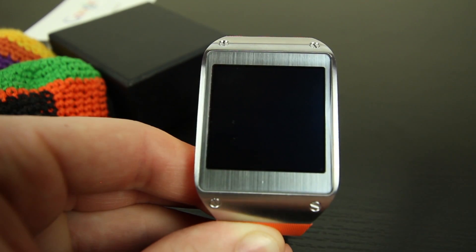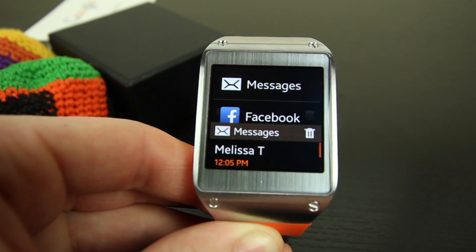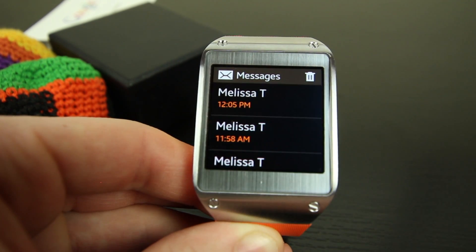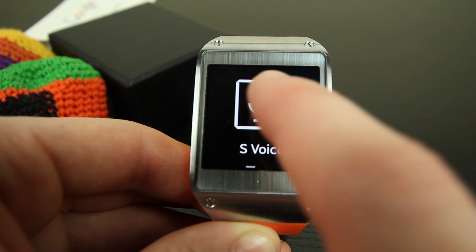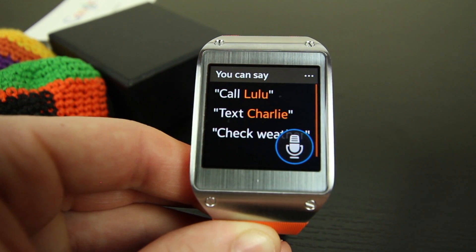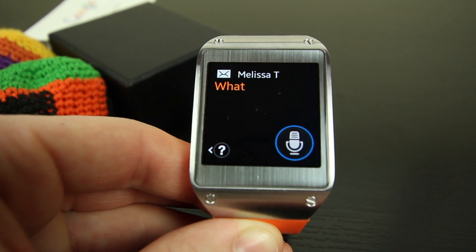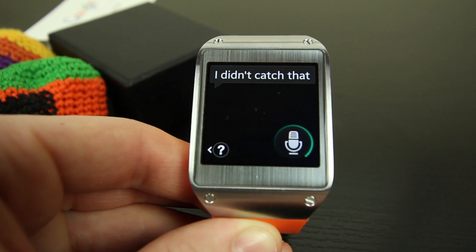You can also view text messages and other notifications through your watch, but it doesn't look like you can reply to them unless you try and use S-Voice by double tapping the power button. But S-Voice is terrible — half the time it doesn't even pick up what you're saying, and the other time it just translates it completely wrong. This is an area Samsung should have spent more time on, or maybe should have just ditched S-Voice completely and replaced it with Google Now, because it's essentially useless as is.